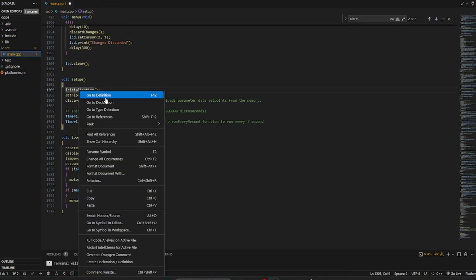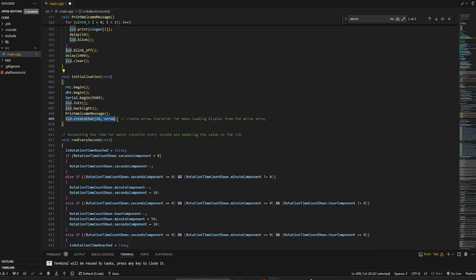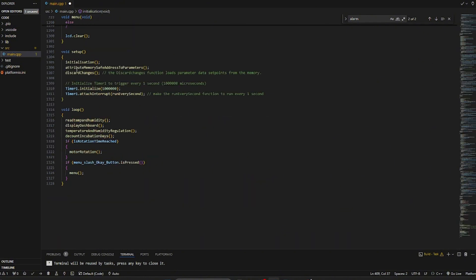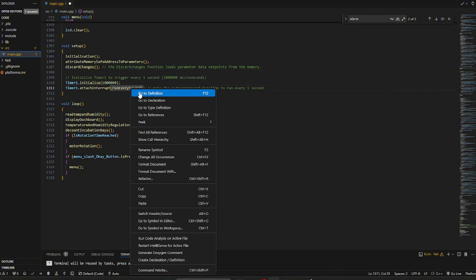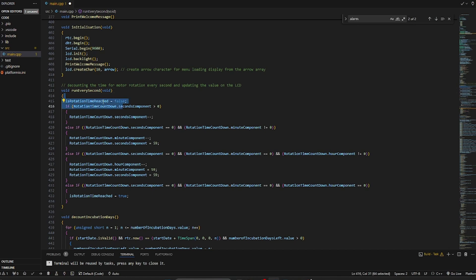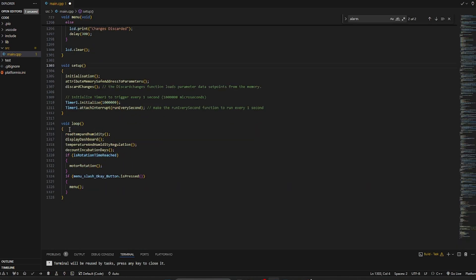After the LCD initialization, it prints the welcome message. If you want to know more about the welcome message, you right-click and go to definition - it's simply setting the cursor and writing the text, which you can always change according to your needs. Next is the creation of the arrow character you saw in the saving menu. Then we attribute memory addresses to parameters. Finally, the timer is initialized to run a function every second, which handles the rotation time check.